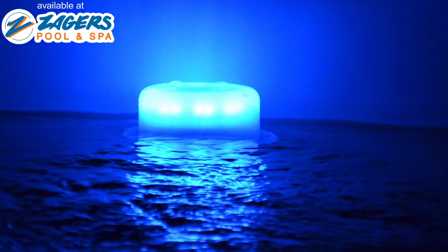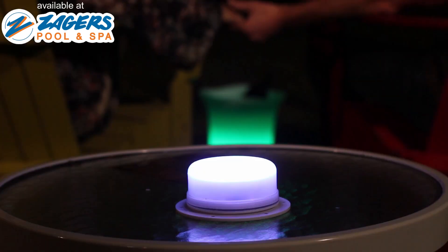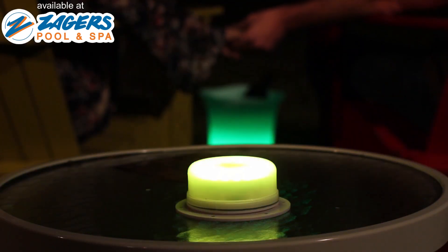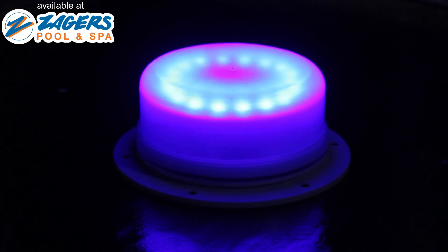Float it in your hot tub, swimming pool, or fountain. Use it as a tabletop light on your outdoor furniture. Whether entertaining guests or sharing a private moment with your special someone, this light will provide the ambiance for any occasion.